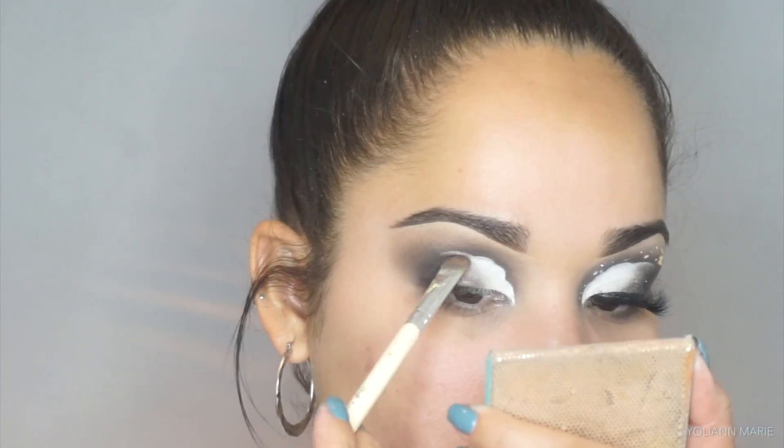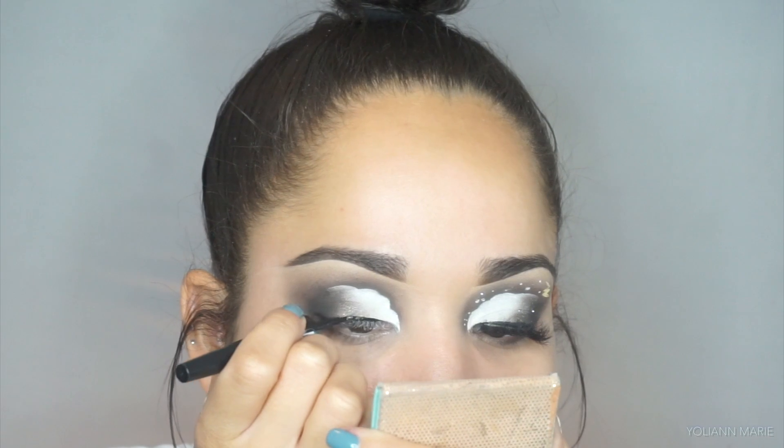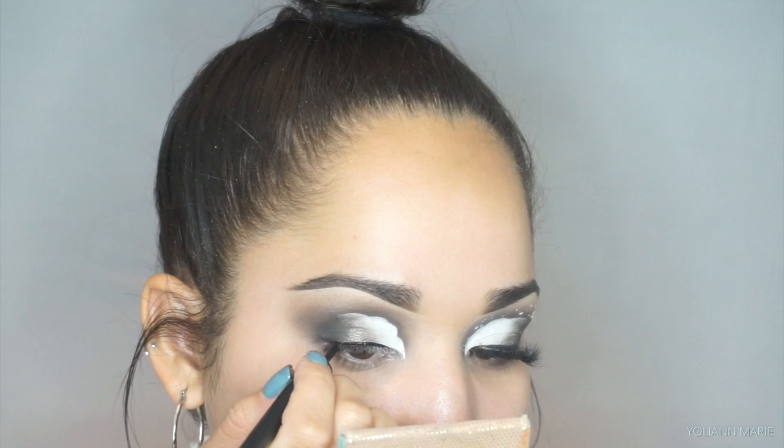So I'm picking up the Sephora Collection High Precision Liner in the shade black and I'm just drawing a thin line above my lashes, so when I apply my falsies it makes it a little bit more discreet.